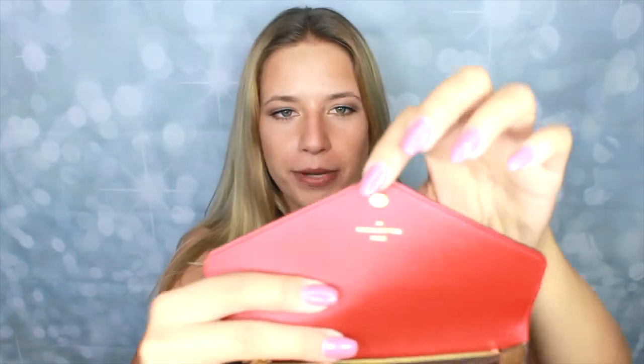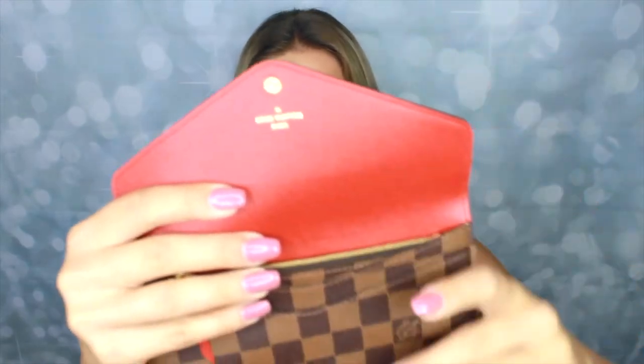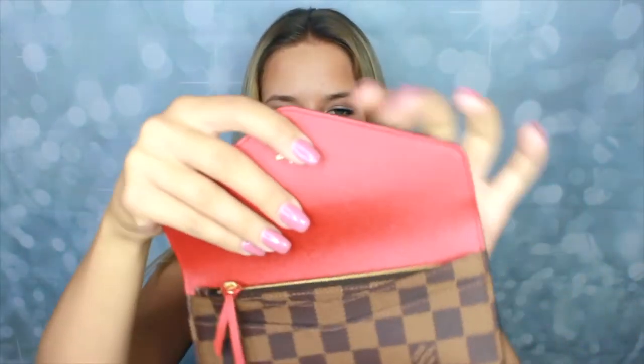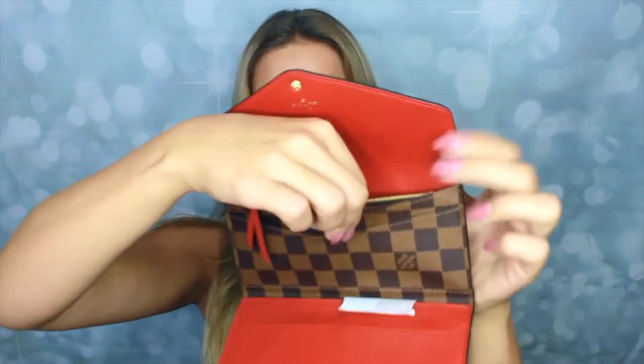This is to match my purse — my purse is brown on the outside with the same finish, and red on the inside. So it's really nice to have that little red button there. In gold at the top it says Louis Vuitton, and this is how it opens — how cute is that?